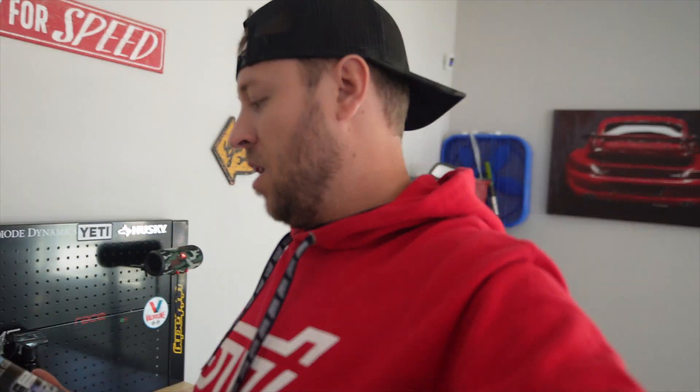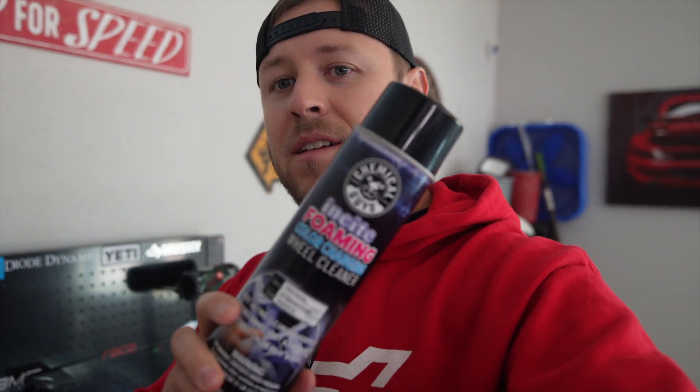Hello everybody, we're out here in the garage. I'm shooting today's video on intelligent mode on the camera, which is different — I usually don't use that but thought I'd try it. Today we're going to try the new Insight foaming wheel cleaner from Chemical Guys.